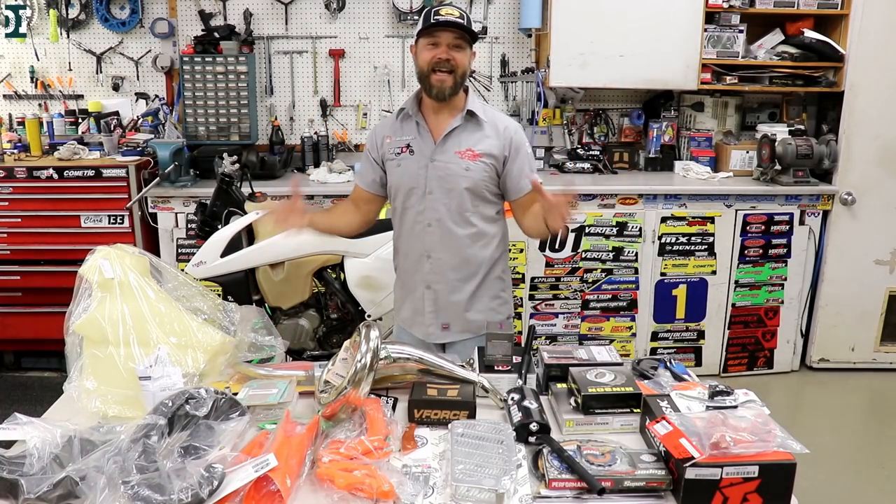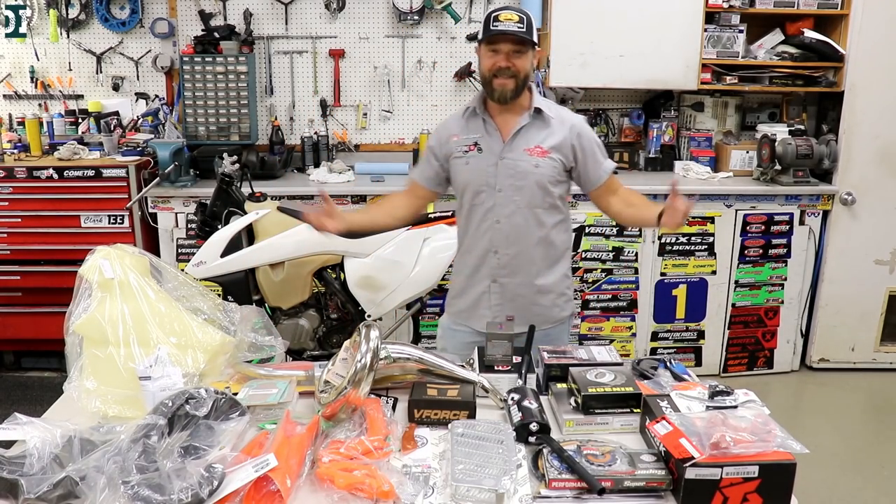2017 KTM 300 XC with 250 hours — and this is what we're gonna do.